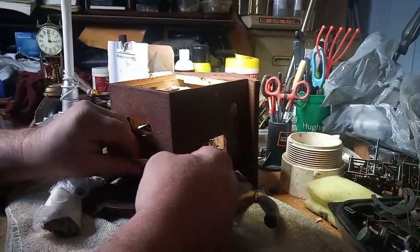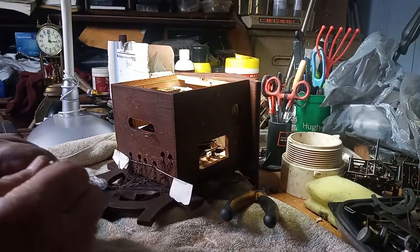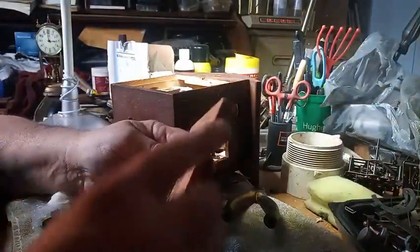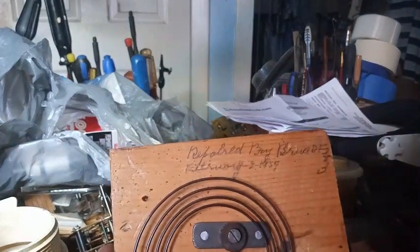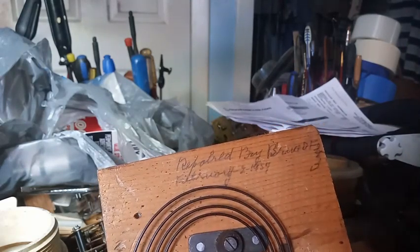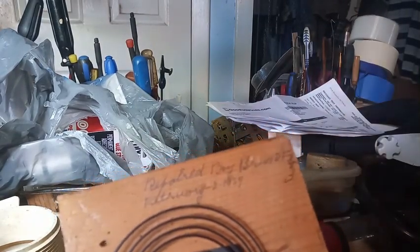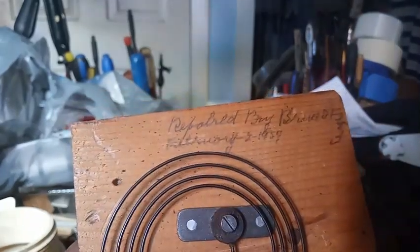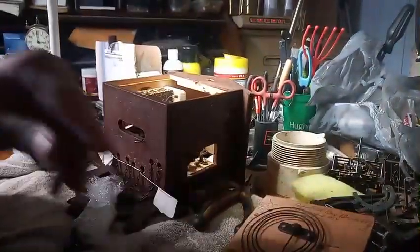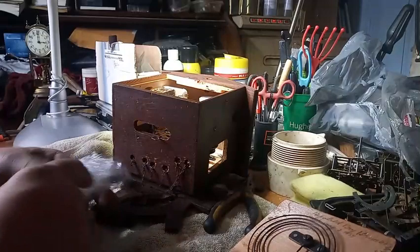The next thing I want to do is pull these wires out. He did an excellent job packing this clock. There's some information on this door — it says 'Repaired by Bruce in 1954.' Now I'm going to unwrap these chains and undo the chains.